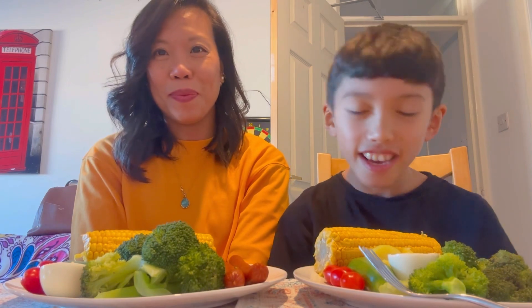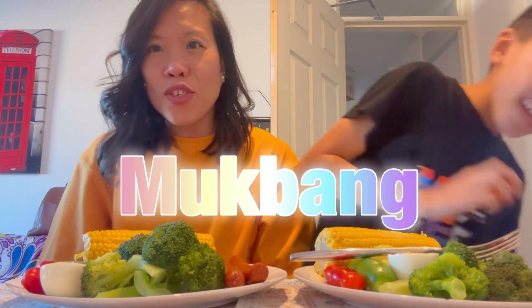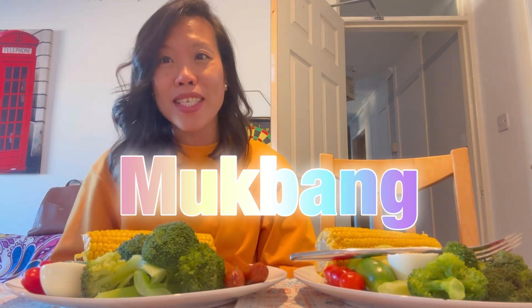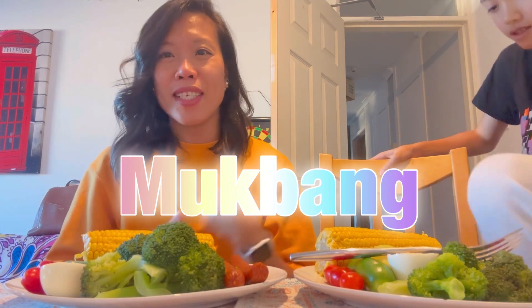Hi guys! Welcome back to my Teaching Diaries channel. Today we're doing a mukbang. So how's everyone? It's been ages — we haven't been doing a mukbang with Albertic and me, so we decided today to do a mukbang.